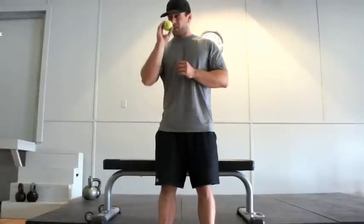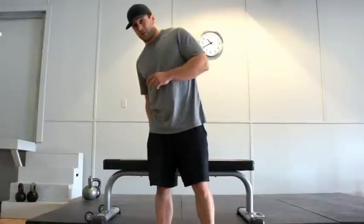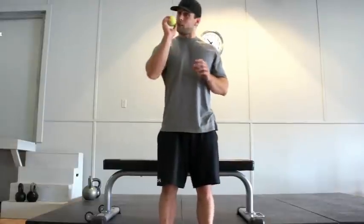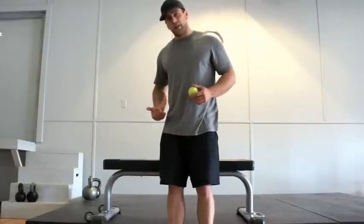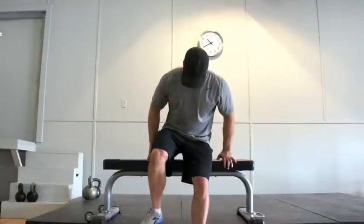We're going to teach a quick technique using a tennis ball to help loosen up the hamstrings. What you're going to need is one tennis ball, and we're going to use a bench just a bit higher than your knee. Grab the tennis ball and take a seat.